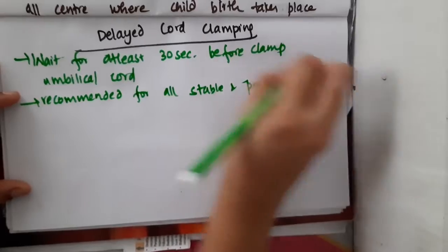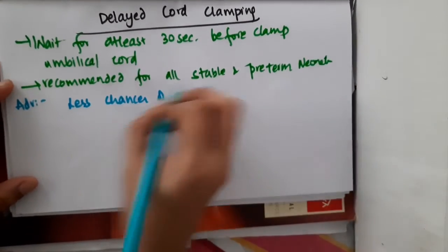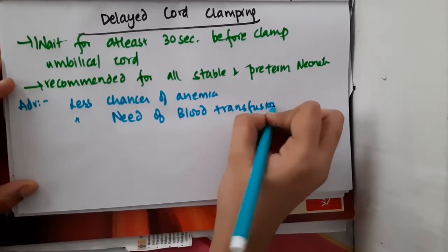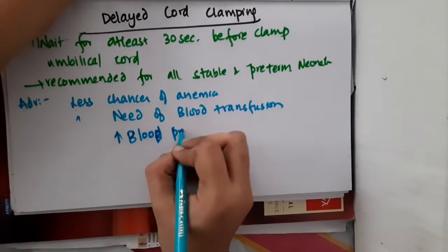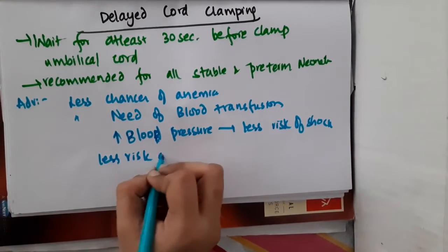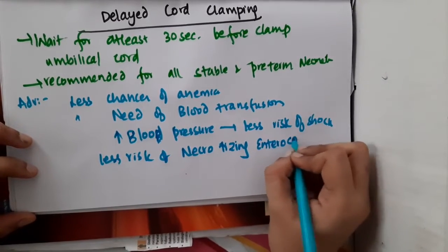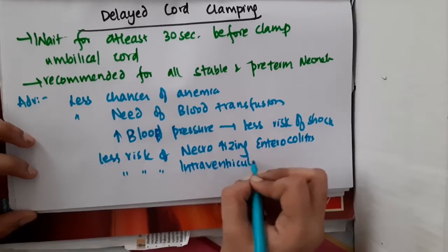Why is it recommended? The main advantage is this will result in less chances of anemia in the baby. It will also cause lesser need for blood transfusion and there will be higher blood pressure, meaning less risk of shock. There will also be less risk of necrotizing enterocolitis and lesser risk of intraventricular hemorrhage.